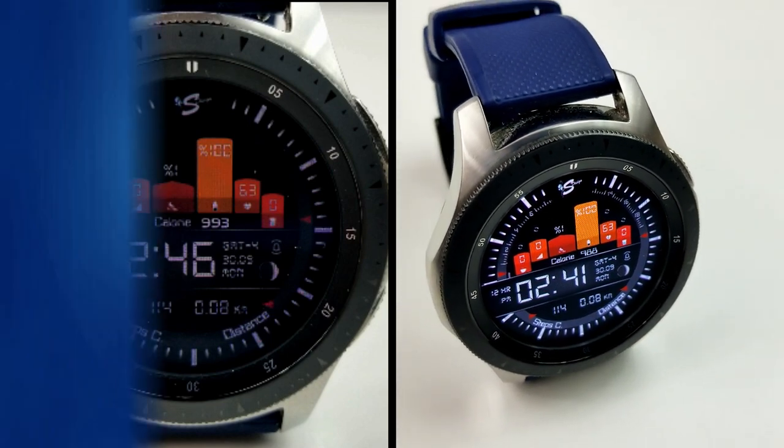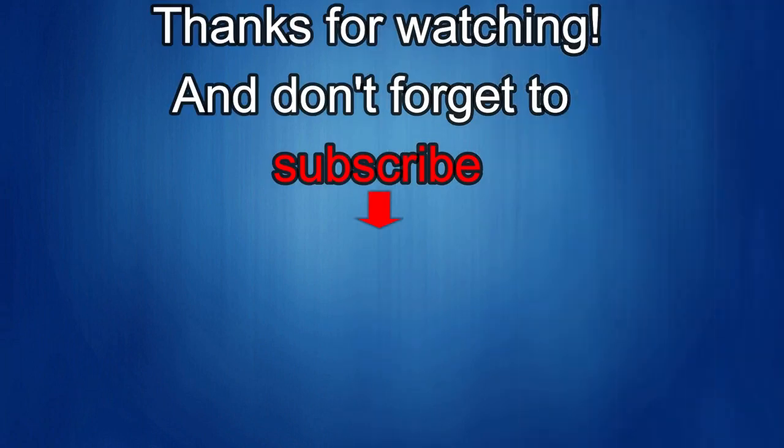Thanks again for watching our review. If you liked it, show us some love with a thumbs up, subscribe to the channel, and share the video with your friends. With your support, it really helps me keep the channel going so I can continue to offer discounts, giveaways, and fresh content. I'll see you in the next episode — take care.